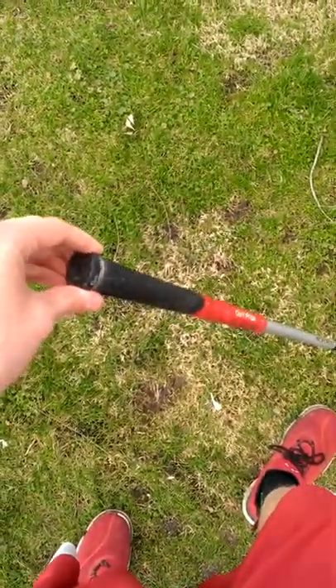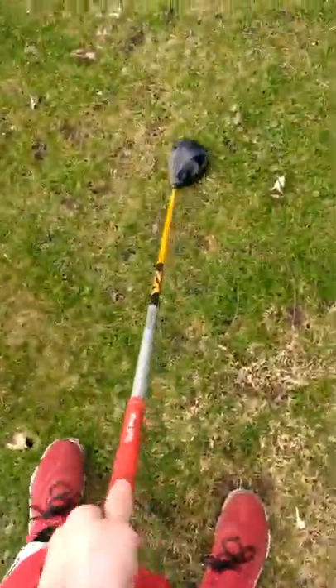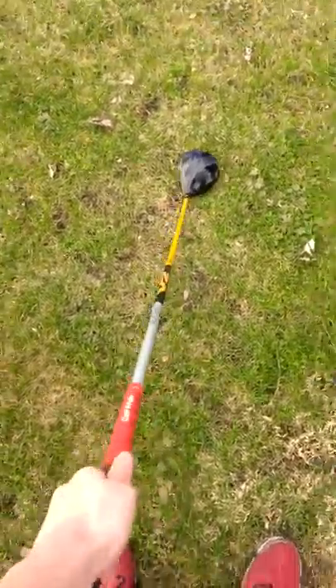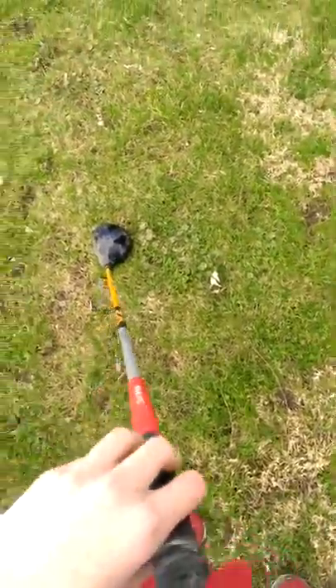It's a 65 gram shaft and it had the red and black Golf Pride multi-compound grip when I got it. This is a really nice club and it makes a really nice sound when you hit it right in the sweet spot. Sounds amazing. That's it for all of my clubs.